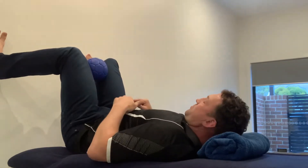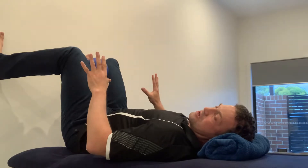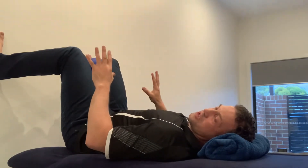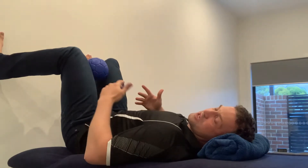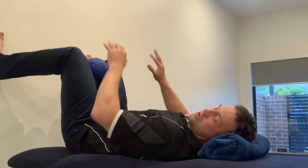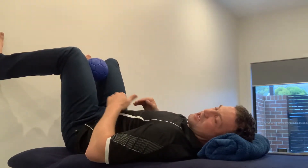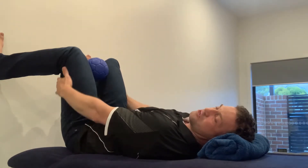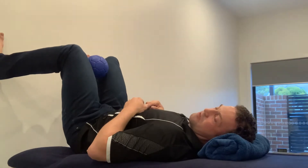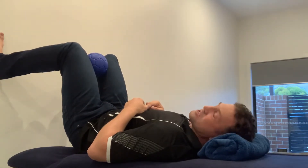Feet are pointing to the roof. The first part is just feeling my feet on the wall — just a sense of contact, not pushing into it. I have a sense of sliding my feet down the wall; the grippiness of my feet stops them sliding, but doing that activates my hamstrings. As I pull down, the hamstrings activate and lift my pelvis off the floor — that's the key part to start with.